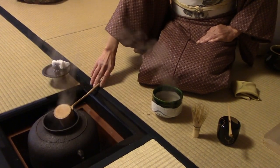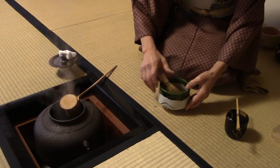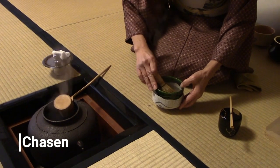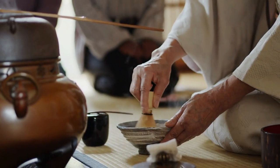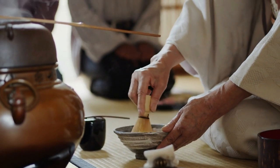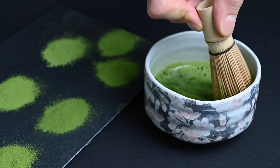Next, we have the chasen, or matcha whisk. Without a doubt, the most famous matcha tool is the chasen, or bamboo tea whisk. This clever little whisk is carved out of a single piece of bamboo, and it's the perfect tool for whisking matcha. As long as you follow the right whisking technique, using rapid wrist movements and a zigzag formation, you should be able to create a nice foam on top of your matcha, giving it a lighter, airier consistency and a smoother taste.